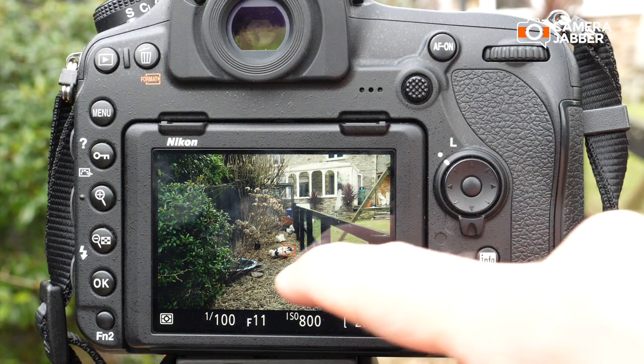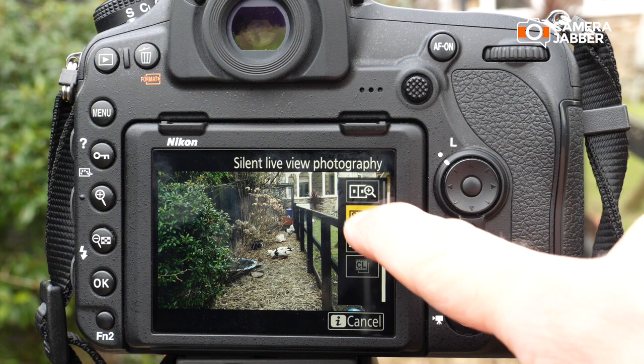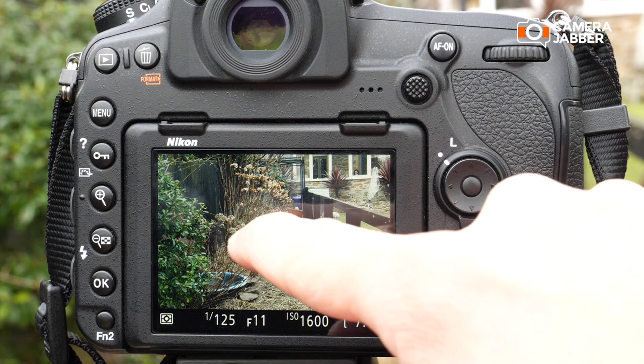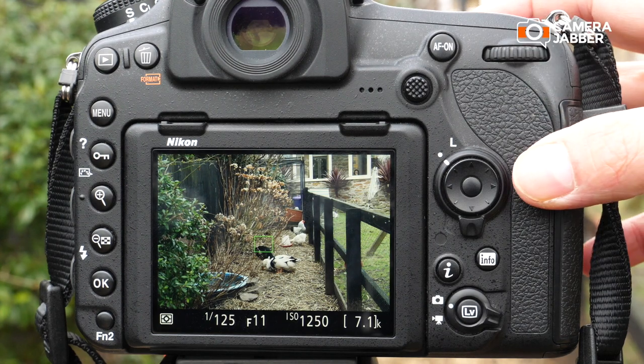Now let's focus on Cordelia back here and go in and set mode 2. Cordelia has moved a bit — there we go. And mode 2, the DX format.